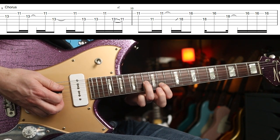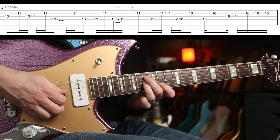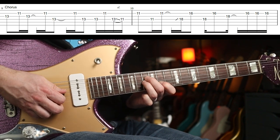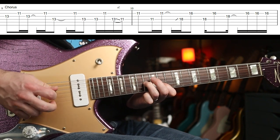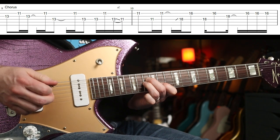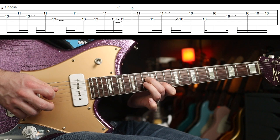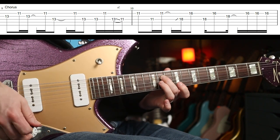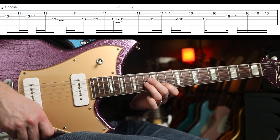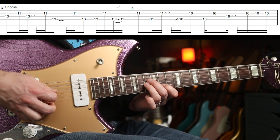Pretty straightforward: 13th fret, 11th fret. Then I put my second finger on the 13th fret on the next string down. Once you get that first bar, you've got like half of this whole chorus riff down.